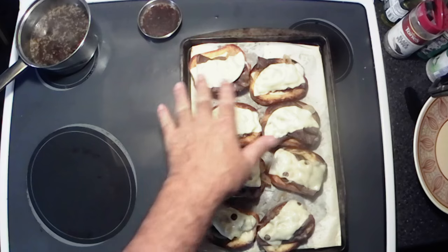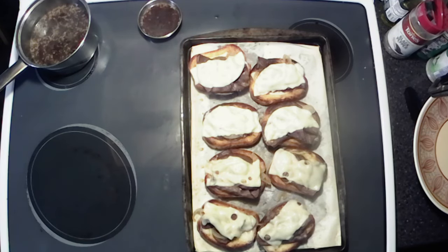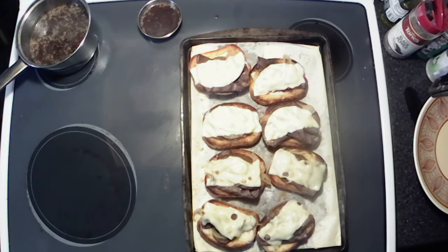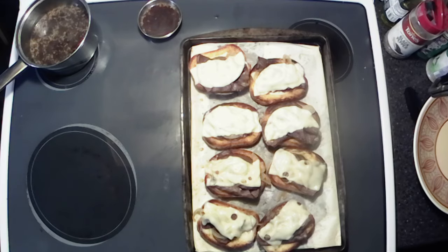Got them out of the oven — that cheese is all nice and melty. We got a little cup of au jus and we're ready for our taste test, but I'm gonna let these cool a little bit so I don't burn myself and can actually enjoy the flavor. All right y'all, time for the taste test. Got a little au jus set up on there.